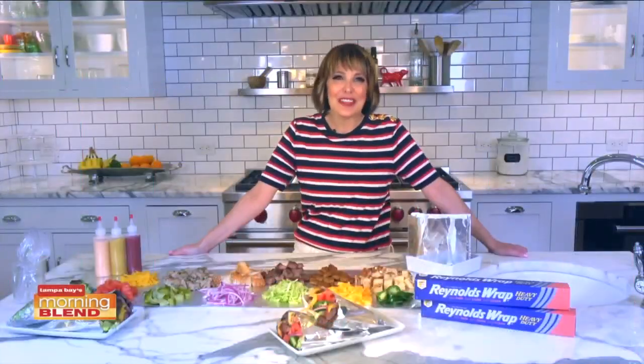Just in time for Memorial Day, we are kicking off the summer with a guest who has some fun, entertaining ideas — perfect heading into Memorial Day. Thanks for having me.